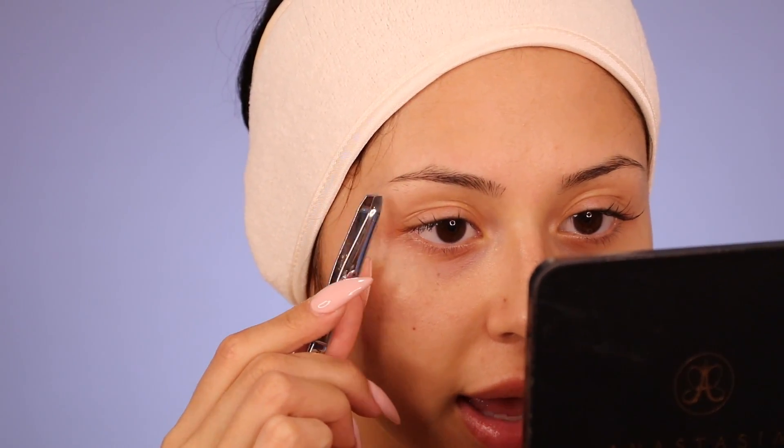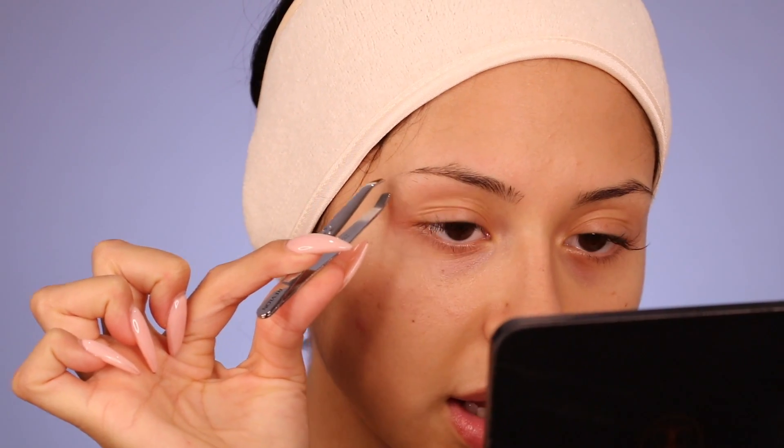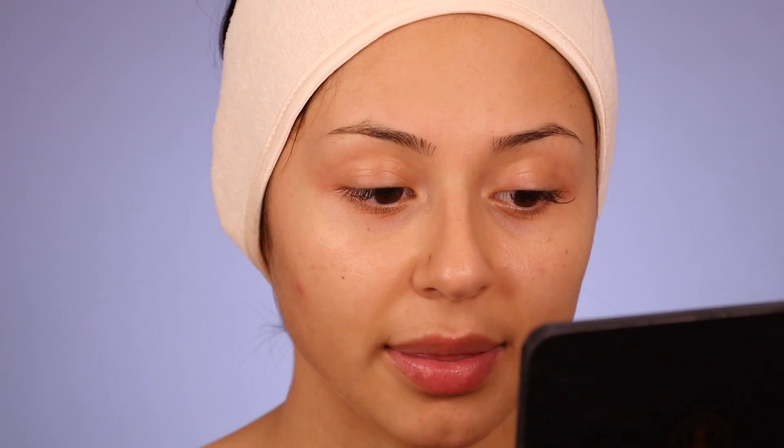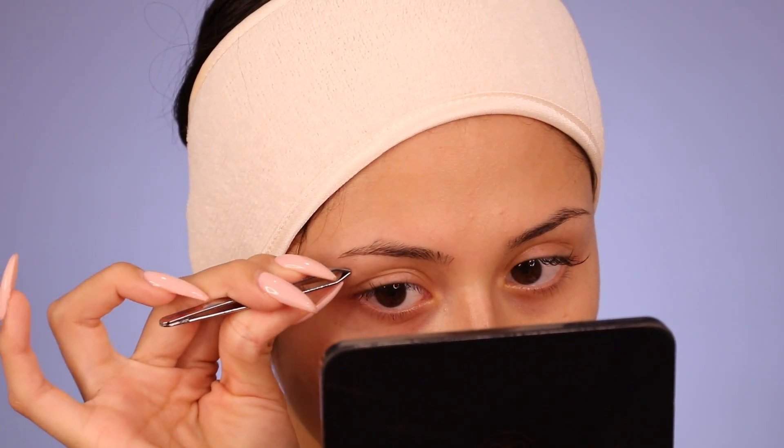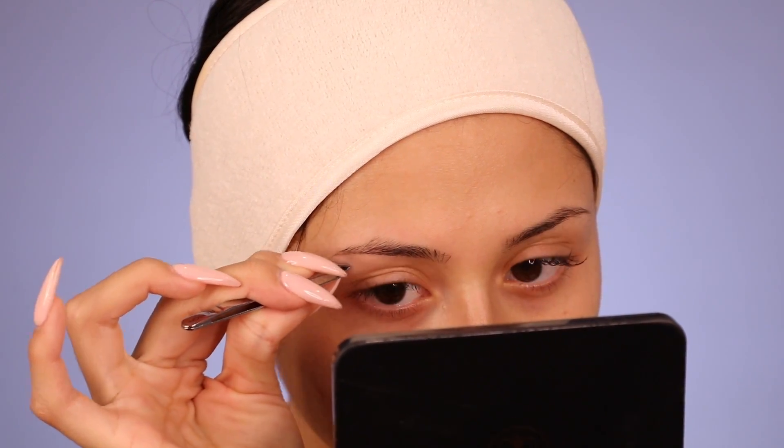We're going to start off by plucking the hairs underneath. You want to work your way to the brow — don't just start plucking randomly all over. We're going to do sections of the brows at a time. You don't want to over-pluck. Start plucking out at the bottom. People are letting their brows grow out because somebody messed them up, but you can pluck the bottom hairs right here because your brow is not going to be this thick. It's okay to pluck out down here just to keep your face a little bit clean so when you put on your makeup, you don't look atascada and weird.